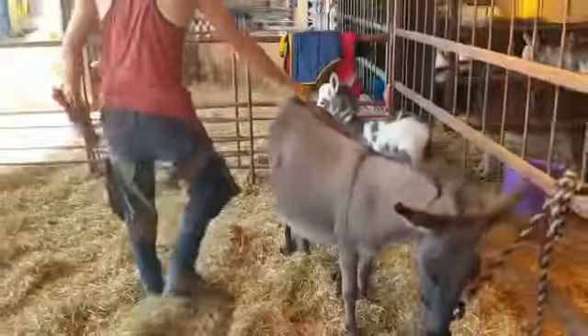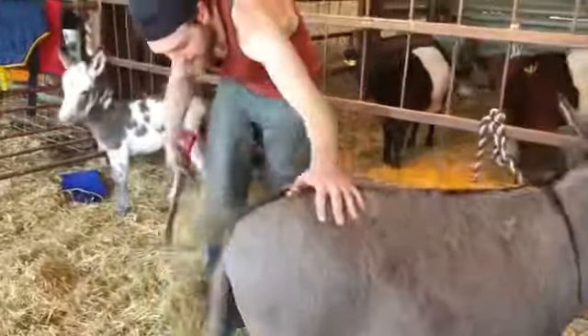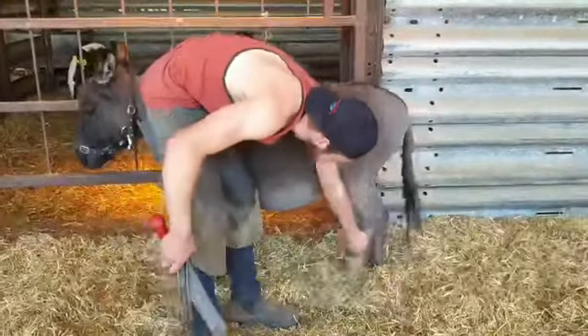Now we go round to the back foot. Sometimes the back feet are worse because they worry about having their back feet picked up.